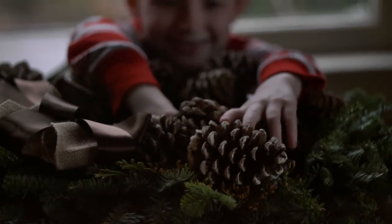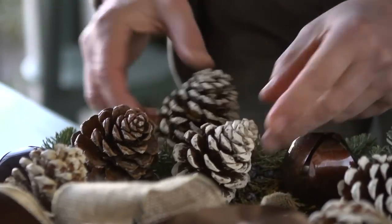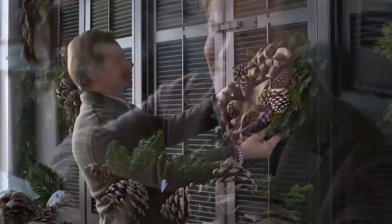And so began the tradition of fresh greenery at the farm — cut, decorated, and styled. Filled with so much charm.